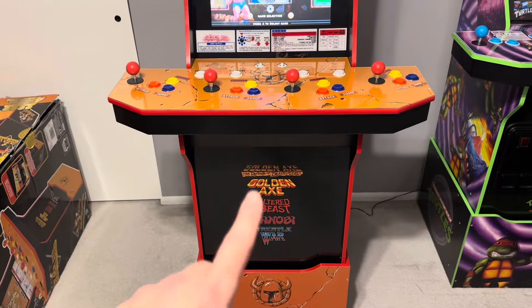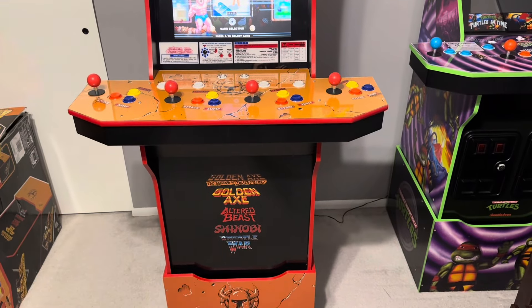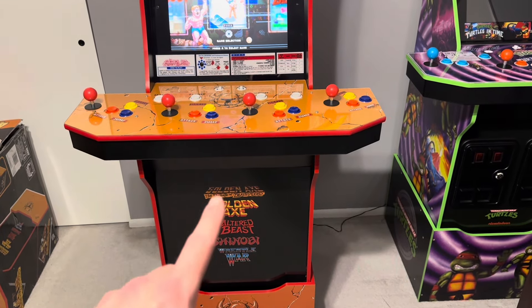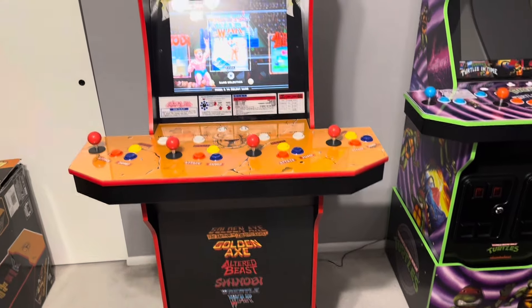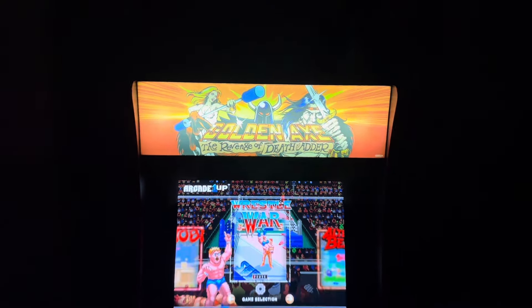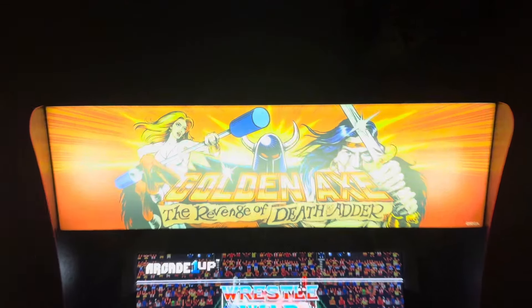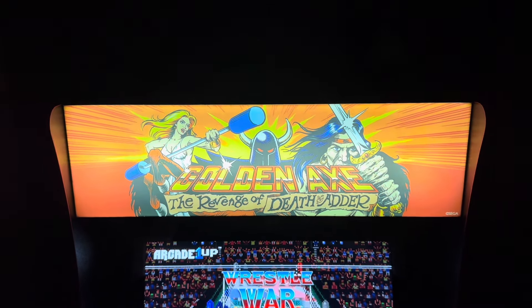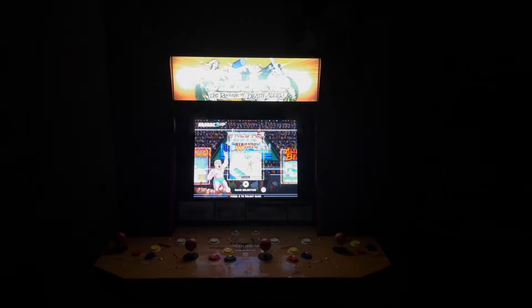I did say I kind of wanted to go coin door. Note that it's not black on the other side, so if you decide to get or already have this cabinet and want to put a coin door in, you're either going to have to cover it up or flip it over and paint it if you want it to look like Turtles. I actually might live with this. I am going to swap out the marquee. Looking at it with the lights off — the further you get it washes out, but up close the colors are vibrant. Definitely changing the marquee.